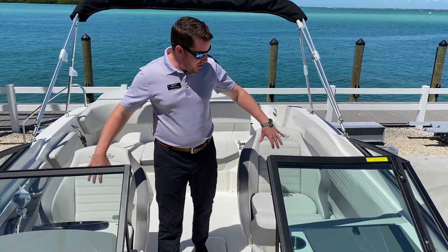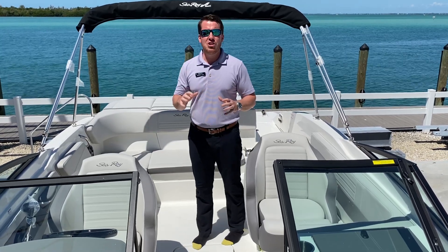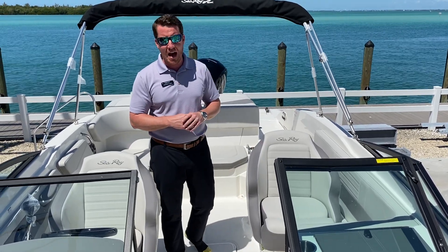One: the interior. For 2020, Sea Ray put this stone gray interior scheme in these boats. I've sold a bunch of the first ones of the 2020s here at MarineMax Sarasota, and it's gorgeous. It's one of the best interiors they've put out.